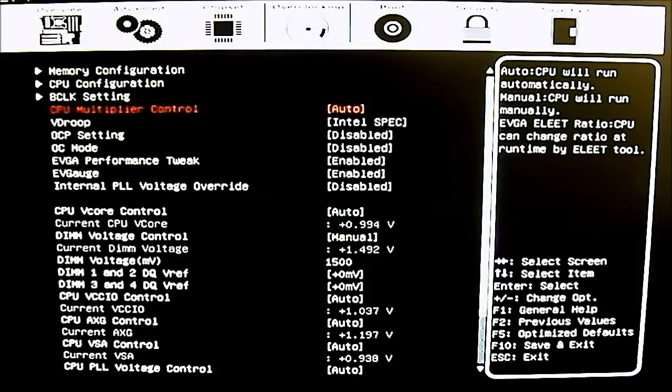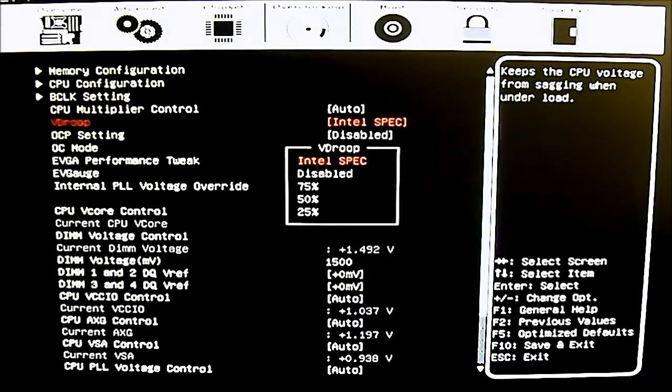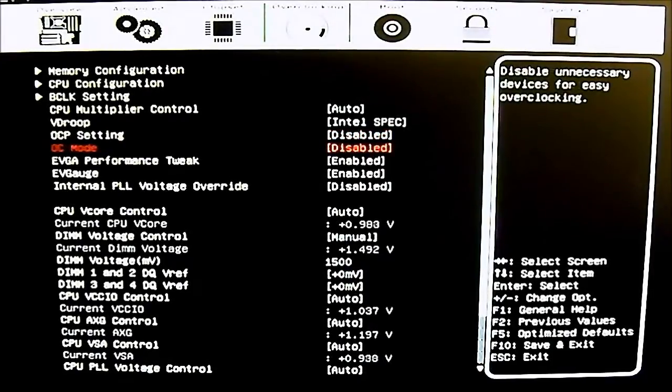At the bottom you have the CPU multiplier control with options for auto (default), manual for overclocking, or EVGA Elite Ratio if you want to use the EVGA Elite software from the desktop to adjust values. The Vdroop setting can be left at Intel spec, completely disabled, or adjusted by percentages — 75%, 50%, or 25%. Next is the overcurrent protection control with OC mode disabled and enabled options.